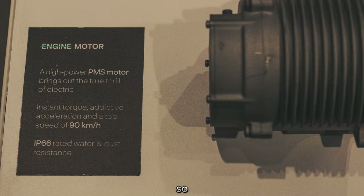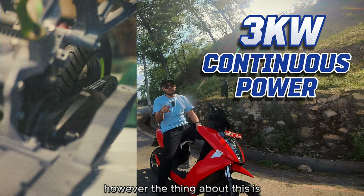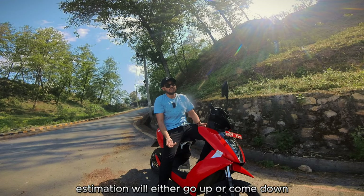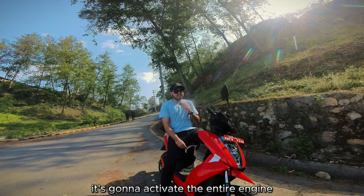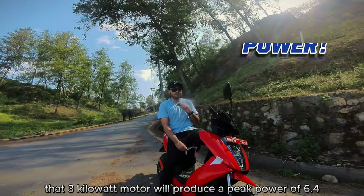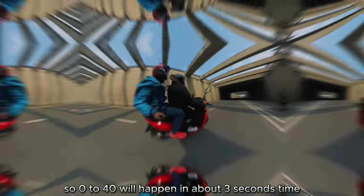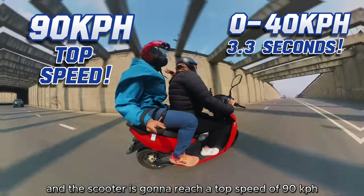Both variants share the same motor, producing a continuous 3 kilowatts of power. However, depending on how much you twist the throttle, your range estimate will go up or down. Put it into Warp mode and the entire engine activates — that 3 kW motor produces a peak of 6.4 kilowatts, delivering 26 Newton meters of torque. That means 0 to 40 in about three seconds.